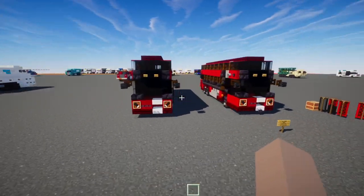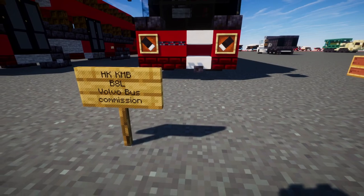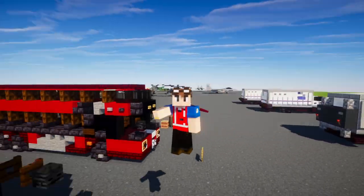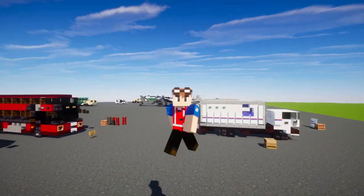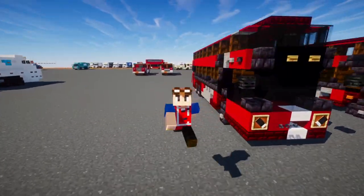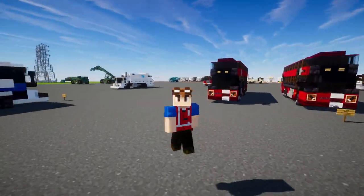And that's pretty much it on how to build the Hong Kong KMB Volvo B8L in Minecraft. Thanks again to HKMTR Train OVO for commissioning this build and making this video possible. If you're interested in doing a build commission, check out the link in the description — we don't do just trains, we can do buses too. I will see you guys in the next one. Bye.